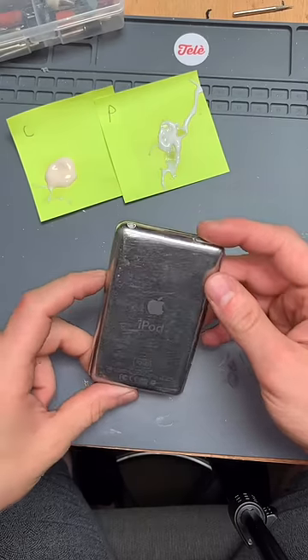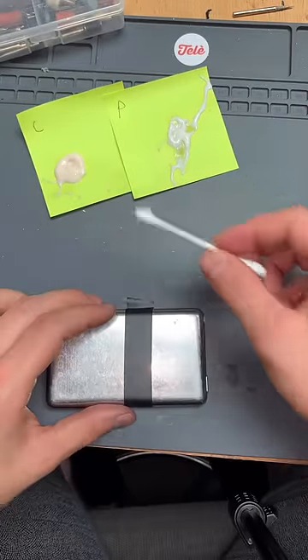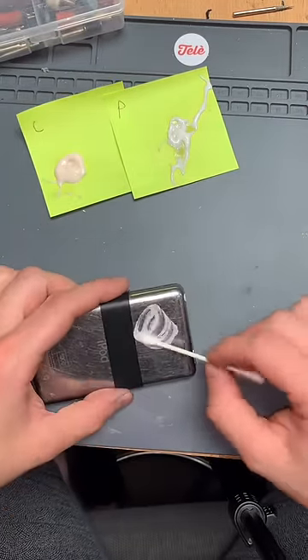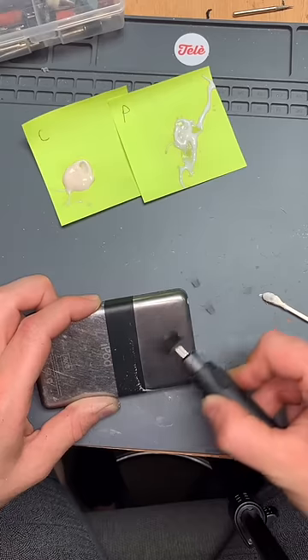When I saw how scratched this iPod was, I couldn't resist. I just had to see if I could do something about it. I had no idea what I was doing, but I figured, you know what, I'm going to try. So this is me trying.